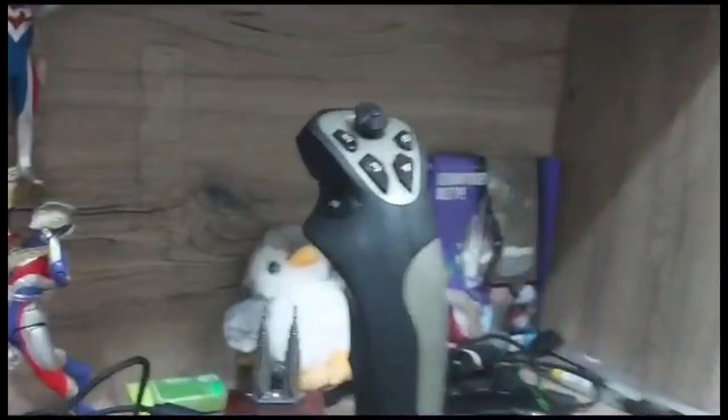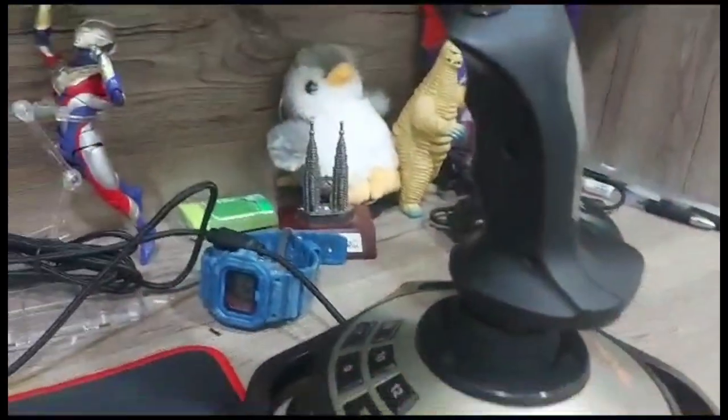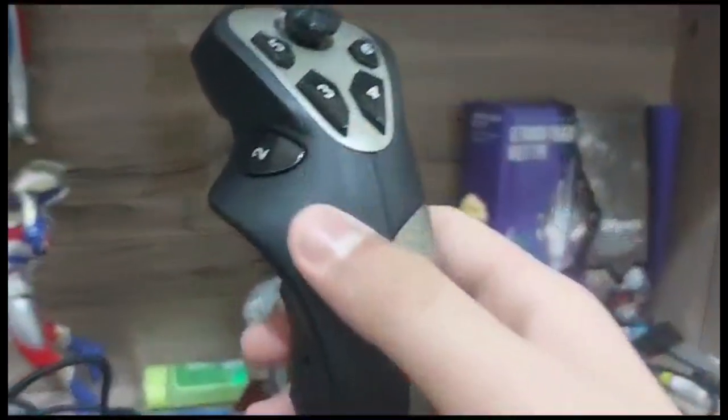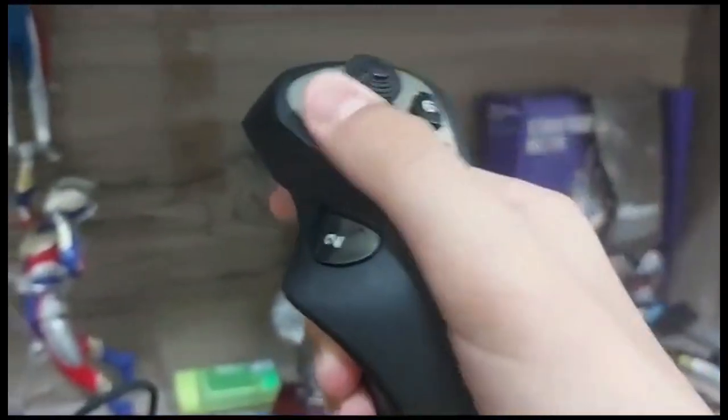Something I forgot to mention — I have a joystick. This is a PXN 2119, if I remember correctly. It has a throttle and some buttons that I honestly never use. I need to upgrade, which is what I'm saving for — I actually did a community post about that. It has buttons for camera, gear, spoilers, flaps, and the brake.